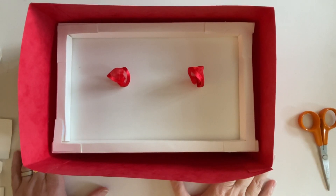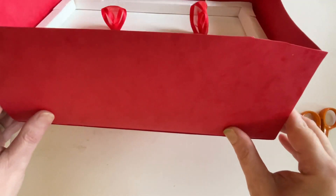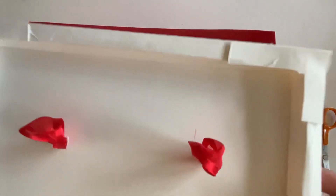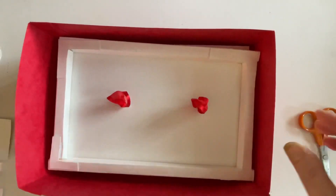Hello everyone, it's Dawn and welcome back to my channel. In my last video I did part one of our layered box, and in this part two we're going to be making these gorgeous trays that you can put your goodies and your treats in. So we're going to be making the trays today.